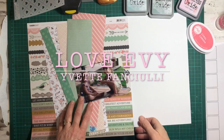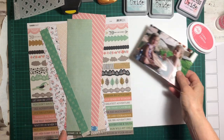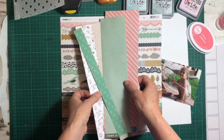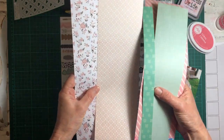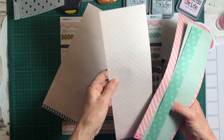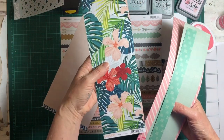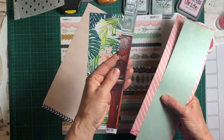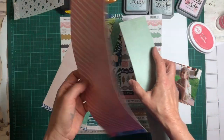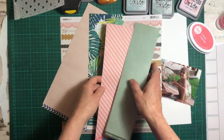Hi guys, it's Yvette here with a new layout created for A Place to Create, which is my local scrapbook shop in Arana Hills — a suburb of Brisbane — so that's where you can purchase this kit. I'm just showing you some papers; they're mostly Kaisercraft. There is one page of Evana paper which is 'Whimsical,' which I'll show you in a minute — it's the one with the pink lines and the bright blue in the background.